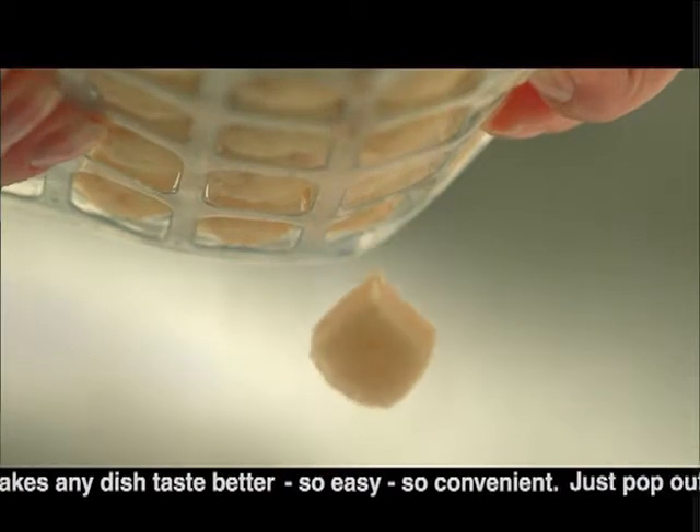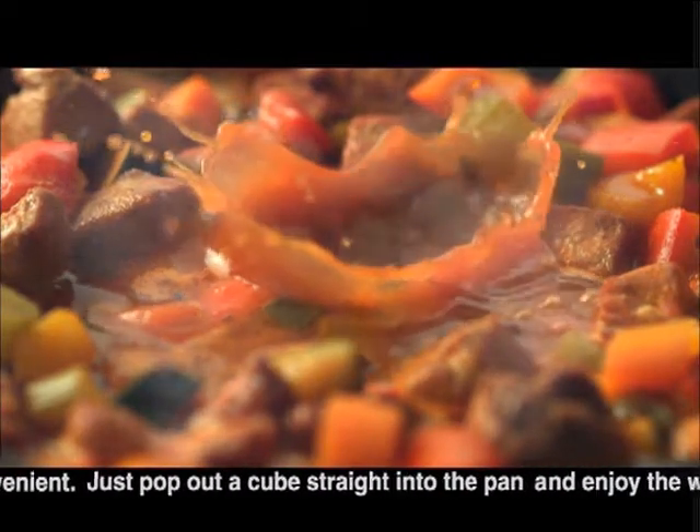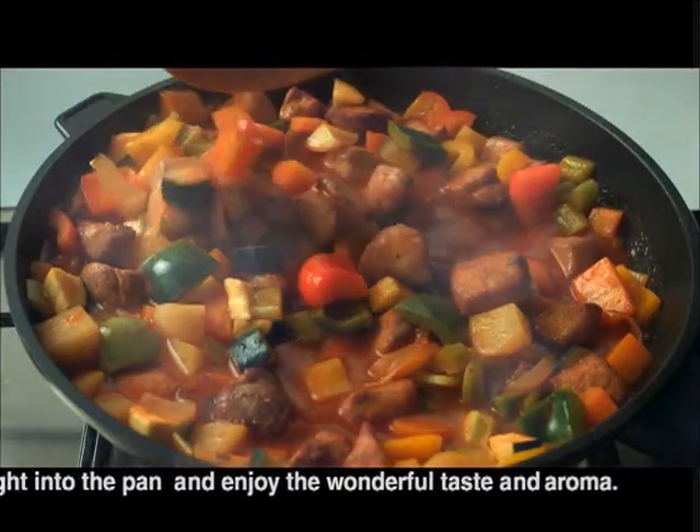So easy, so convenient. Just pop out a cube straight into the pan and enjoy the wonderful taste and aroma.